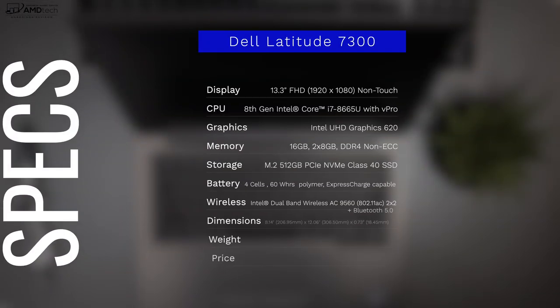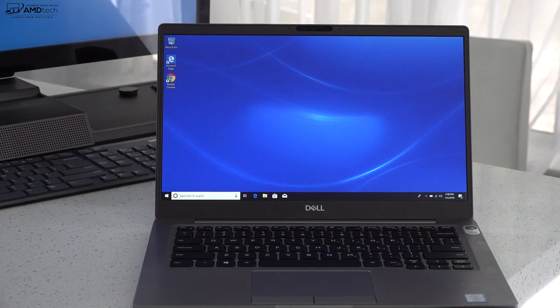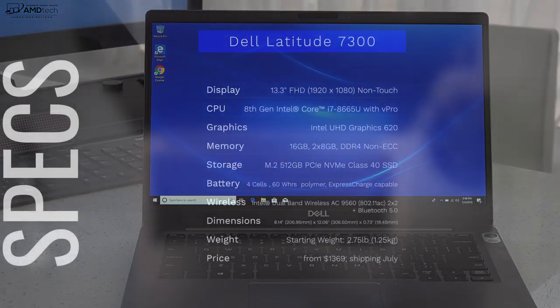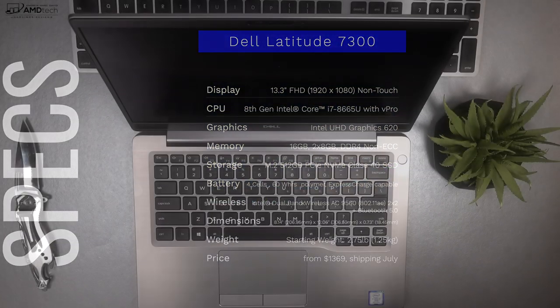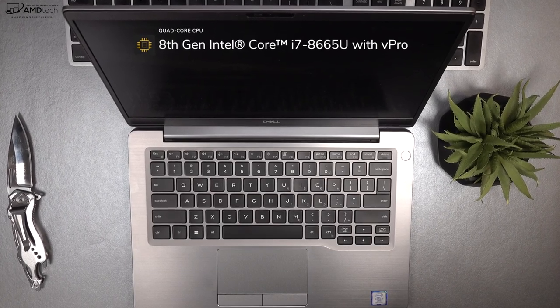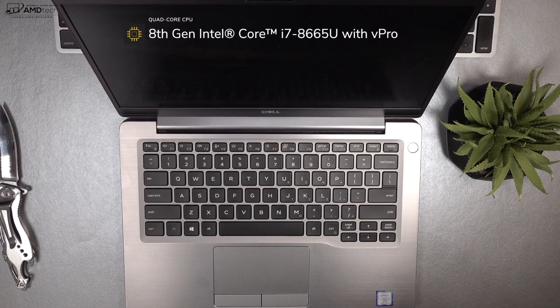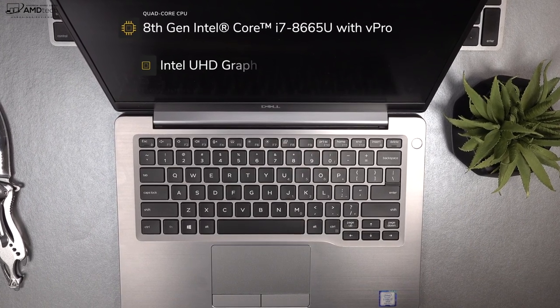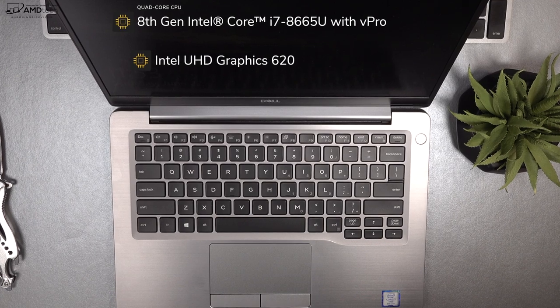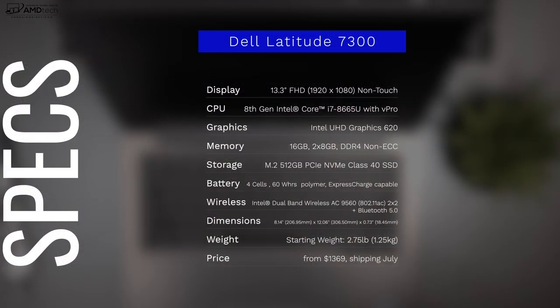The unit that Dell supplied me with has a 13.3-inch low-powered full HD display — non-touch — at 1920 by 1080. It's powered by the 8th-generation Intel Core i7-8665U with vPro, also known as the Intel Whiskey Lake processor, and it's a quad-core. The graphics are Intel UHD Graphics 620, with 16 gigabytes of DDR4 RAM and 512 gigabytes of PCIe NVMe SSD storage.